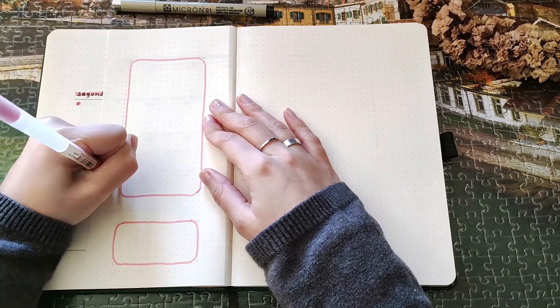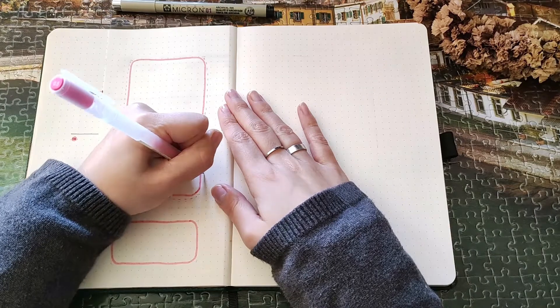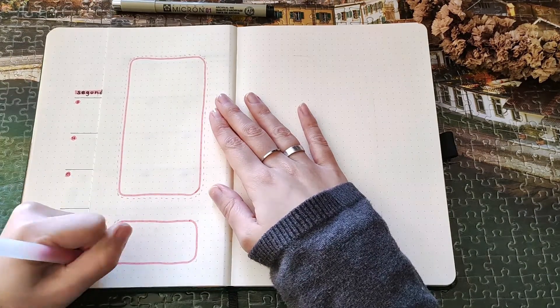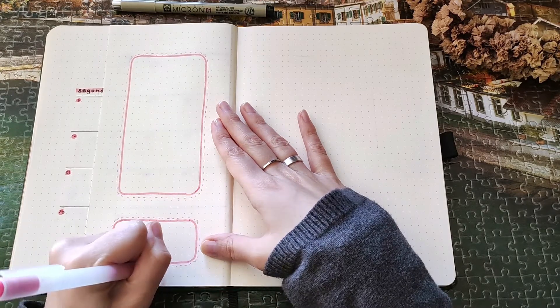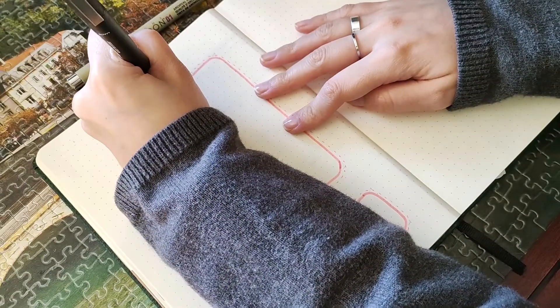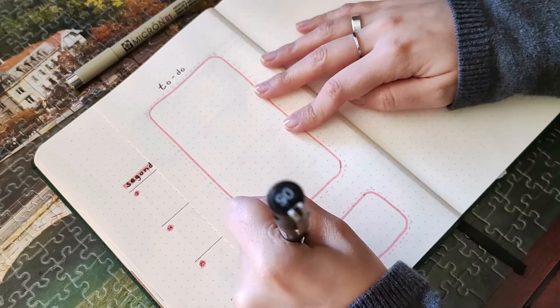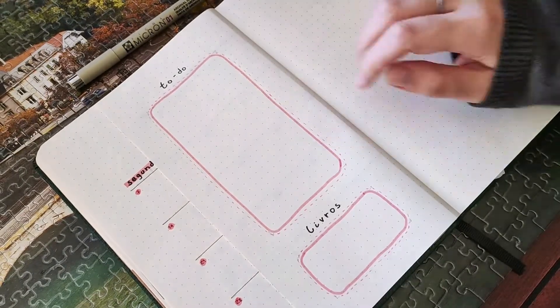What do you think about these different angles — a side angle and a top angle? I think it gives more movement and flow to the video. I know I'm left-handed, so maybe next time the side shot should be on the right side instead of the left, so I don't cover what I'm writing or doodling.